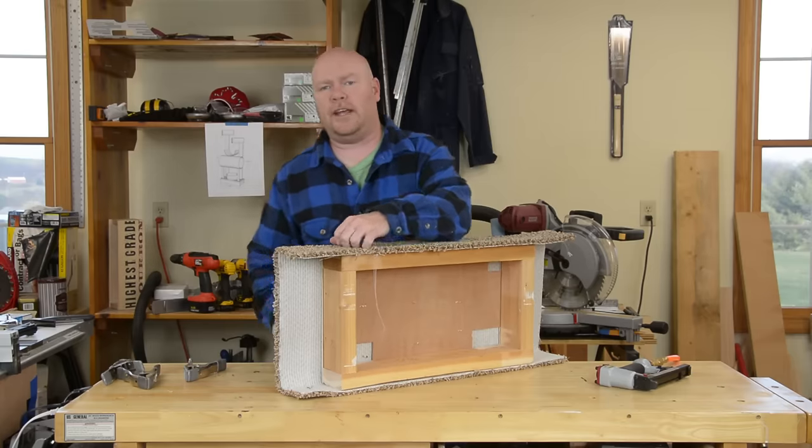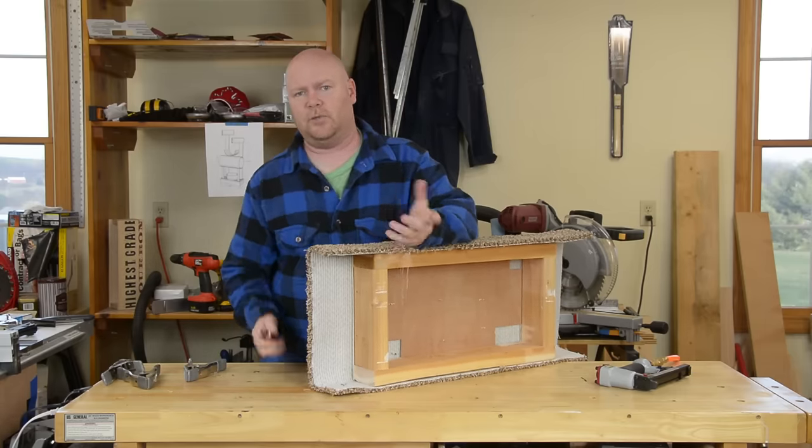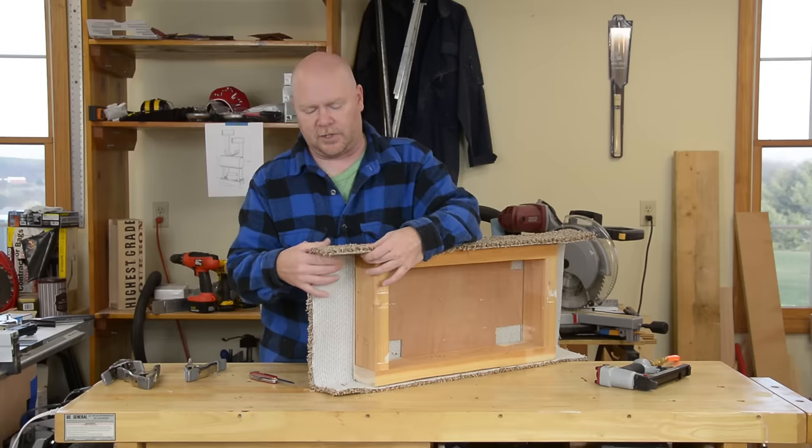All right, easy part's done. Now the bane of every carpenter's existence — the corners, what to do. I've got way too much carpet to consider folding it up the way you would do a Christmas present or something like that.